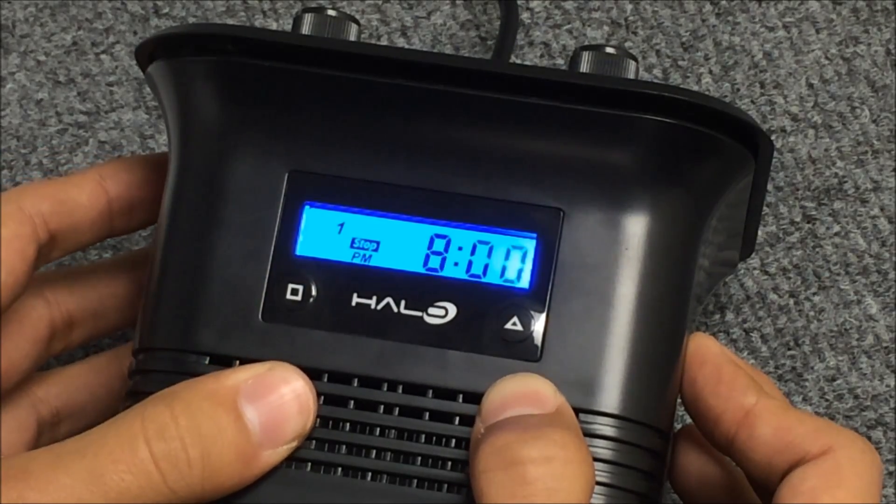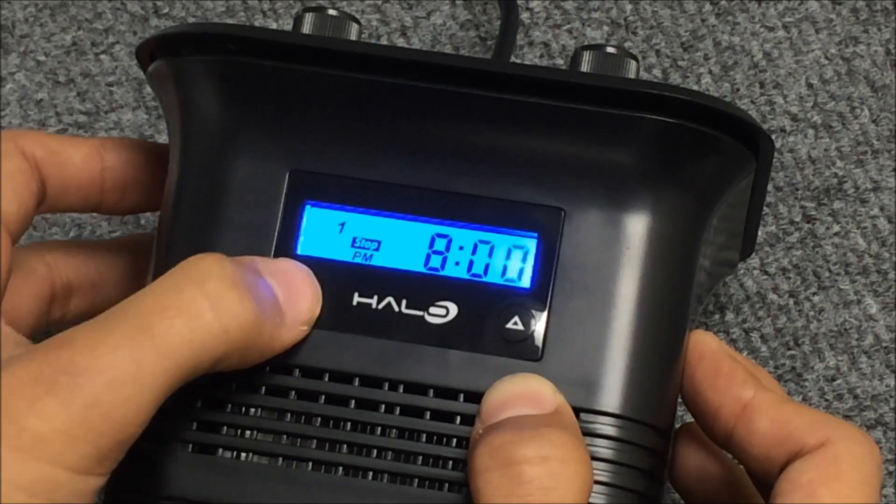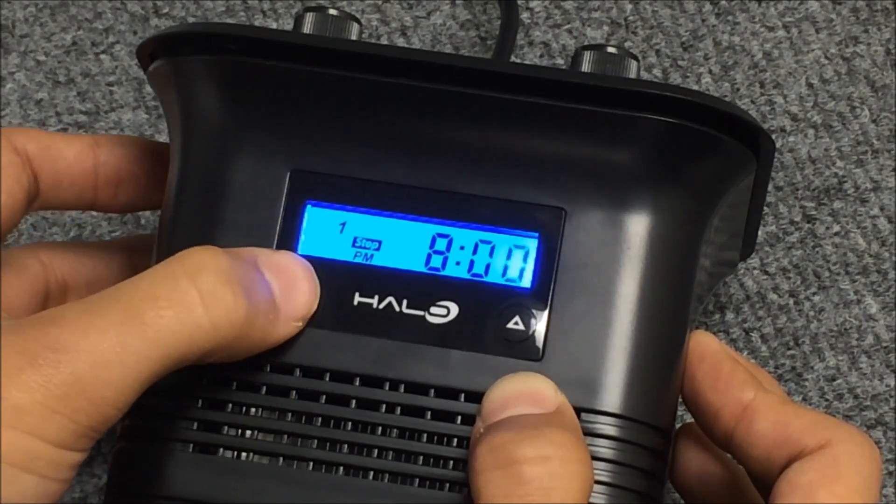Let's make the stop time 8pm. We'll press the square button — that'll take us to the minutes. Press the square button once more, and this takes us to the start time of channel two.